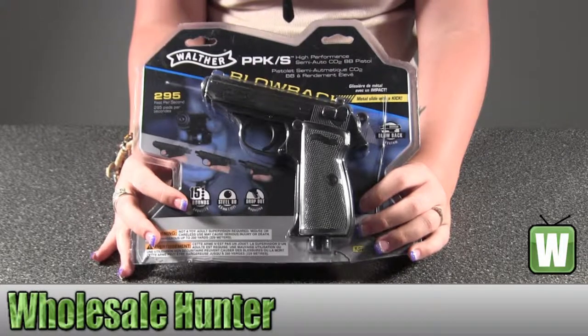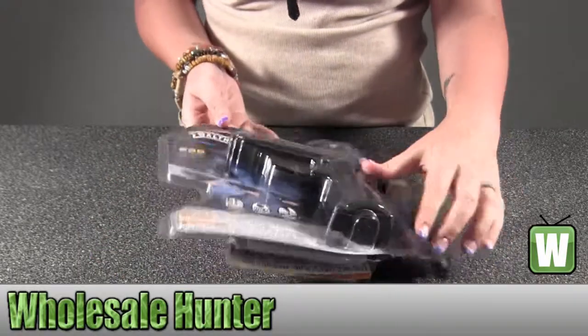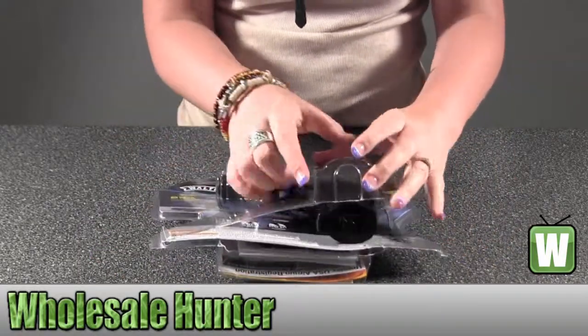Hello, this is an unpacking video. The manufacturer number is 225-2209. It's made by Umarex. It's a Walther PPK air pistol. I'm going to take it out with you and see what it does, how it works.